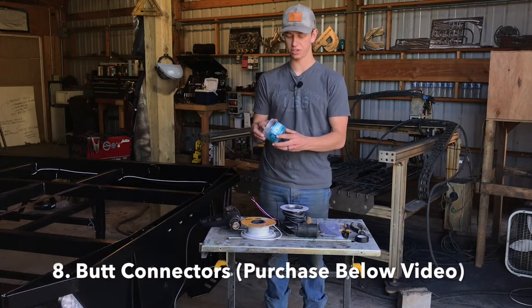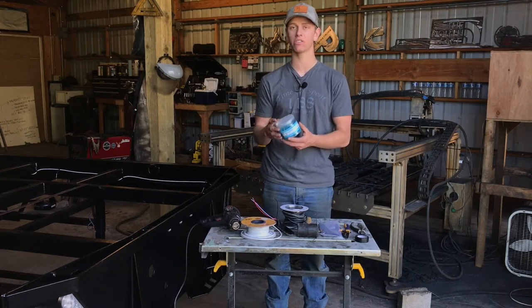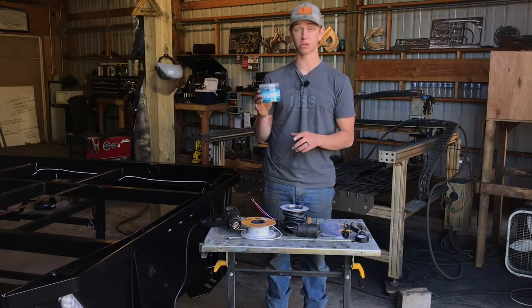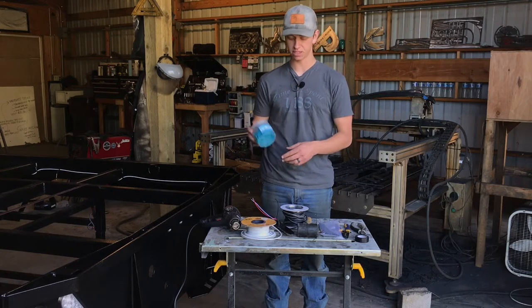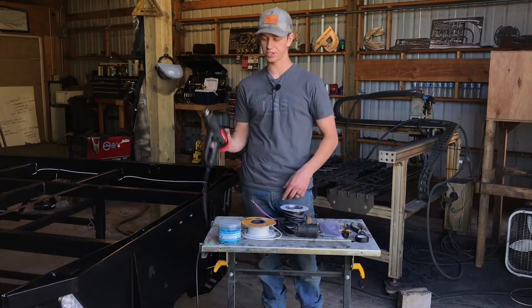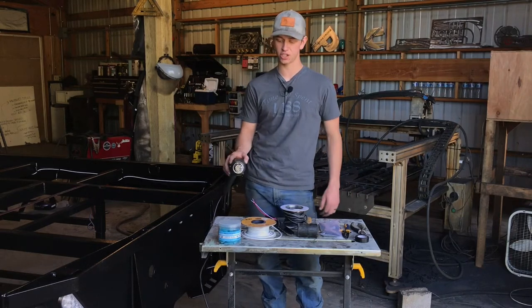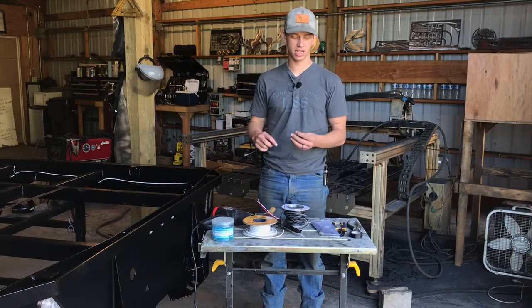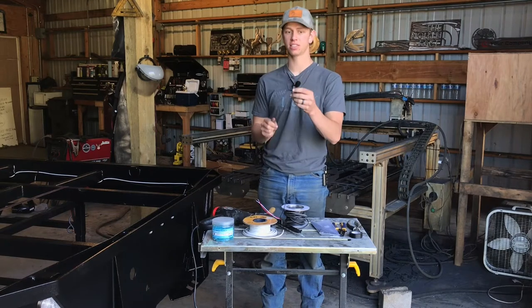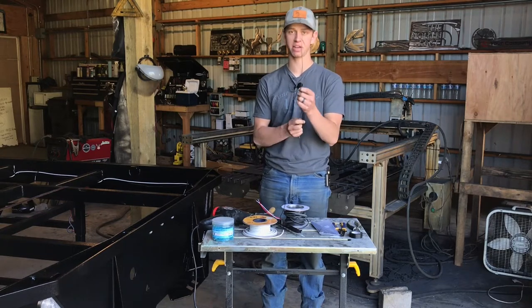These are the butt connectors we like to use — marine butt connectors, meaning they are heat shrink and waterproof. These perform better over time because they won't get corroded when your tires throw water on your connections. If you use the heat shrink ones, you're going to need some sort of heat gun — a butane torch will also work. You're also going to need some sort of wire hook — just a coat hanger straightened with a little hook at the end — which is really handy for pulling your wire out of holes.